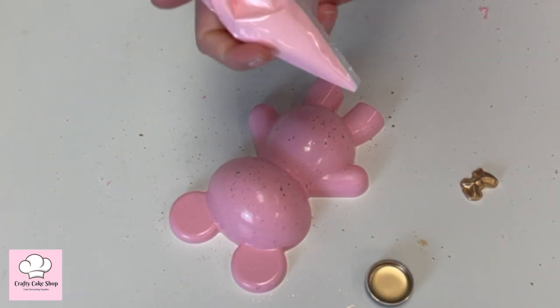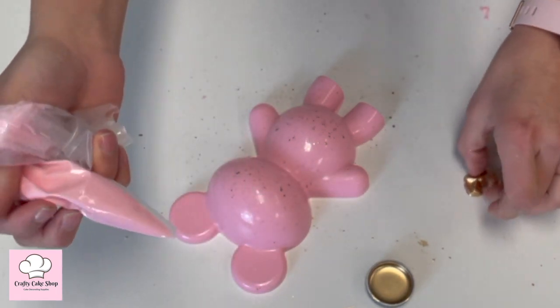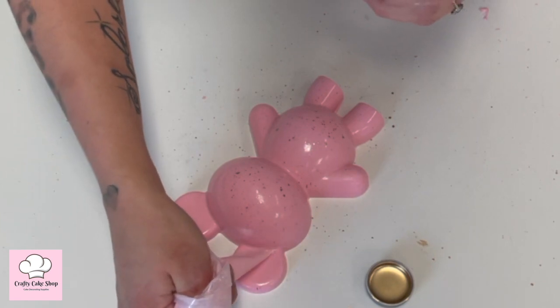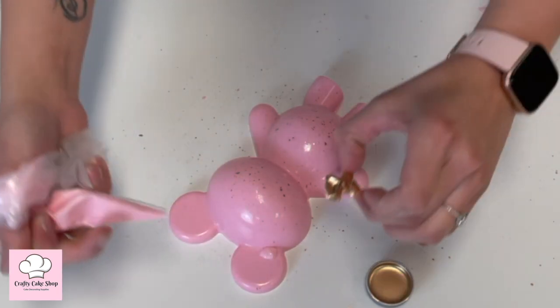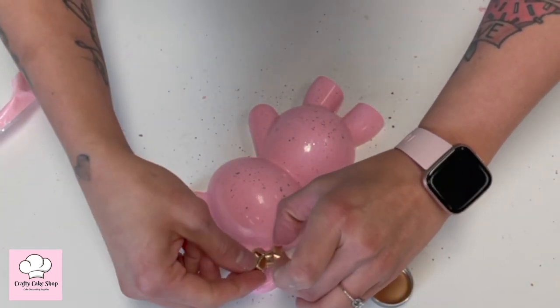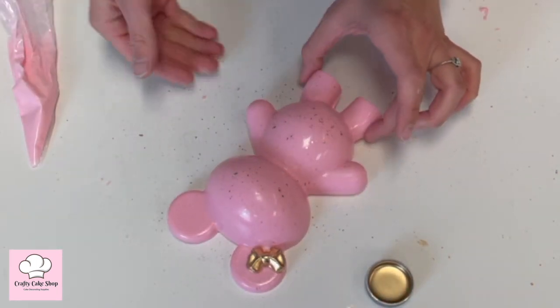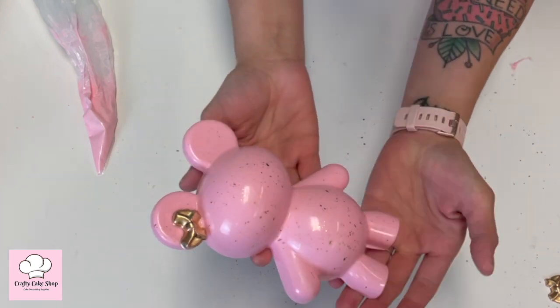Now I'm going to pipe a little bit of chocolate on the bear's ear because that's where I want to place our gold bow — the chocolate is going to glue it together. Let's go ahead and put that there, and we have a cute little bear.